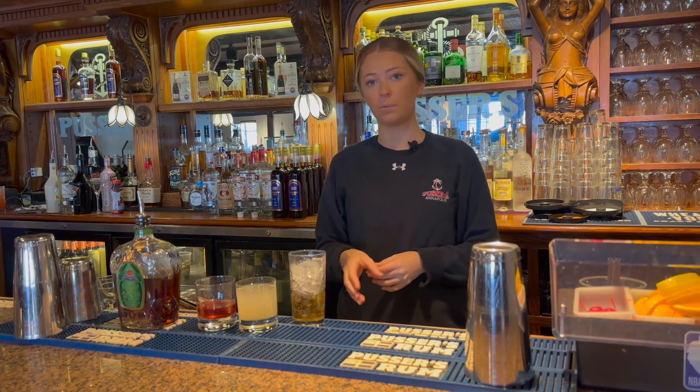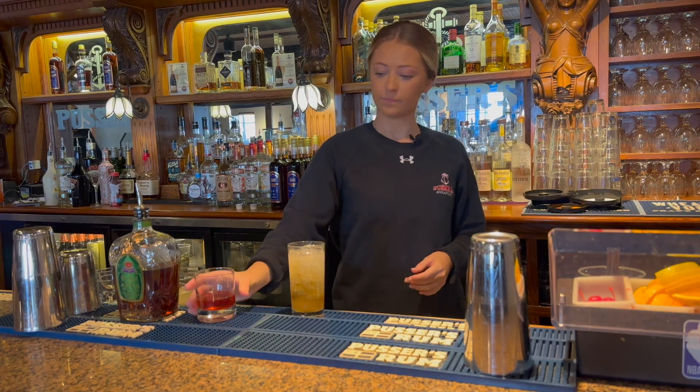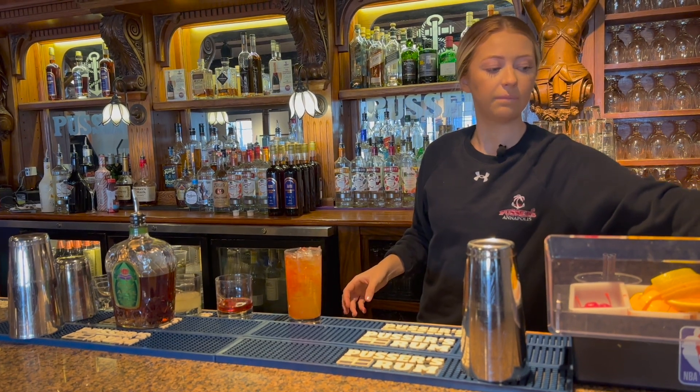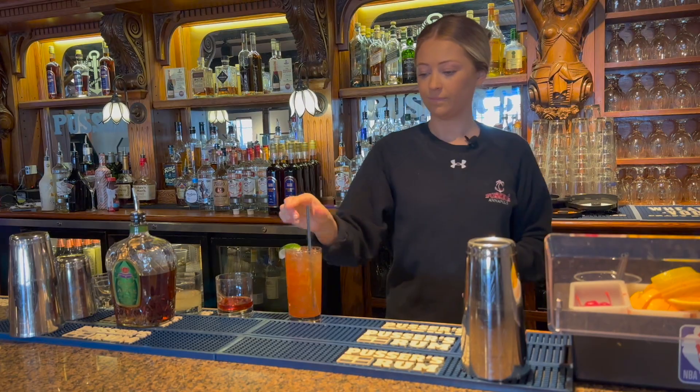Then I'm going to add ginger beer on top with just a splash of cranberry, then we garnish with a lime and there you are.